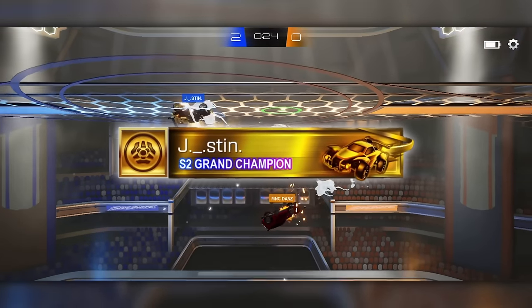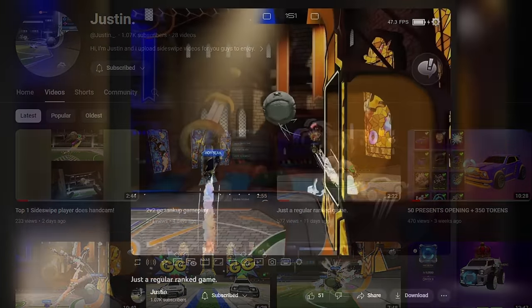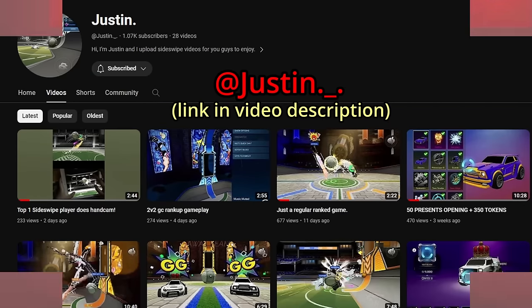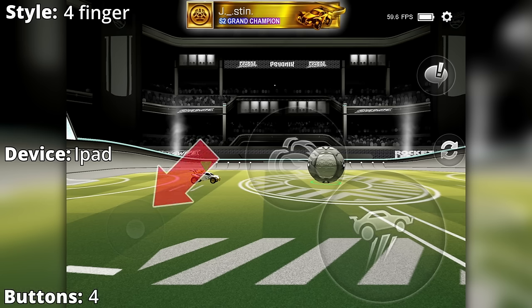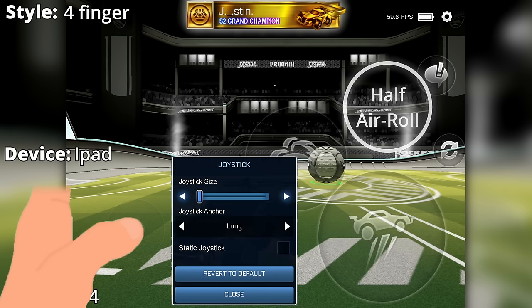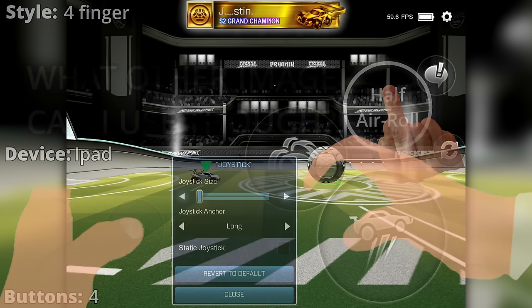The last touch layout we're going to look at is from Justin, a player who's considered by many to be one of the best 1v1s players in the world, and who also has his own YouTube channel where he regularly posts high-level Sideswipe gameplay and some crate openings too. Here's a breakdown of Justin's control style. He uses a four-finger style on a tablet. It's a four-button layout with joystick, boost, jump, and half air roll. On his left hand the thumb is on joystick, and on his right hand the thumb is on jump, the index finger is on boost, and the middle finger is on half air roll.